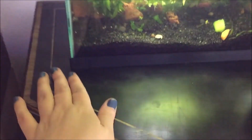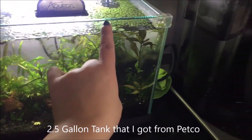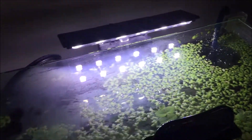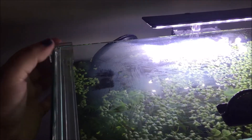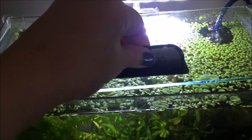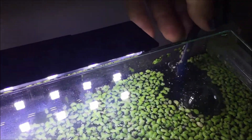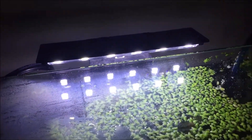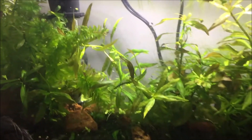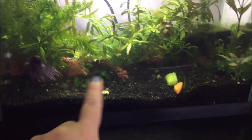This fits perfectly on my 2.5 gallon tank. If you're curious what tank I have, it's the one with a black trim on the bottom only, and on the top it's rimless. The glass lid is also sized for 2.5 gallons — I'll link it in the description below; I got it on Amazon. The only issue is that the attachment piece kind of sticks out, but that's not a big deal since the fish need air to escape anyway, and the heater is in here too.